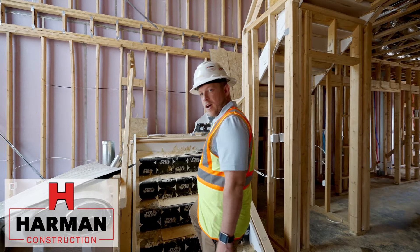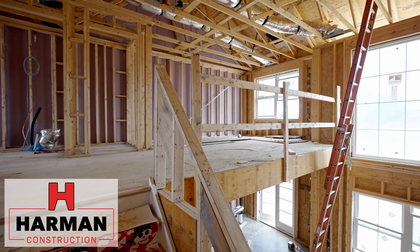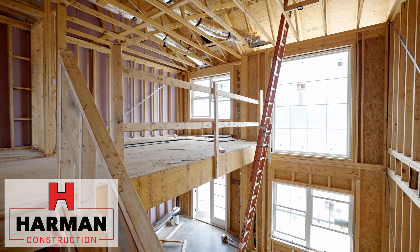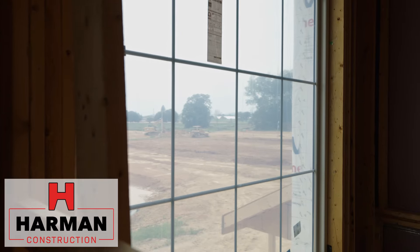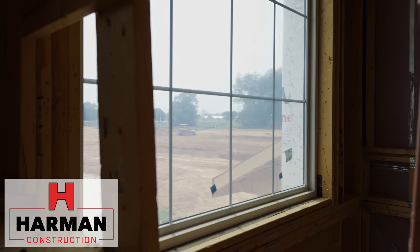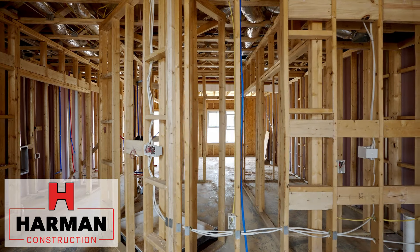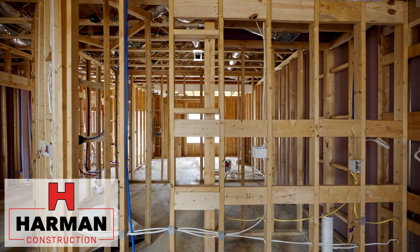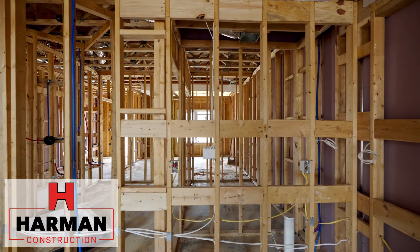Let's take a look at the upstairs layout. A unique feature to this particular townhome is having the large window. It really allows for a lot of light and it feels a lot more open than traditional townhomes. Behind us here, we have two bedrooms, a hall bath, and the utility closet for the HVAC unit.